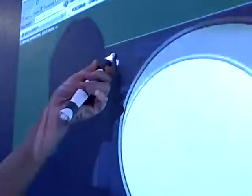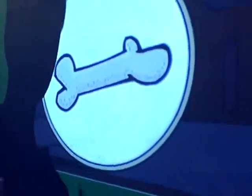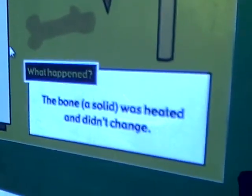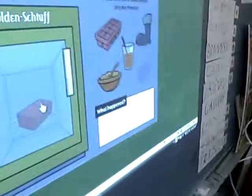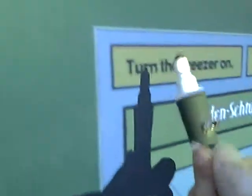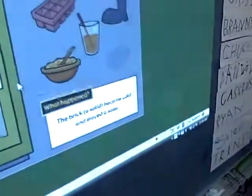Let's put the bone in the oven. Turn the oven on. The bone doesn't change — no change. It's still a solid, just a hot bone now. Put the brick in the freezer. Turn on the freezer. Oh, look — nothing happened, it didn't change. It's just a cold brick, still solid.